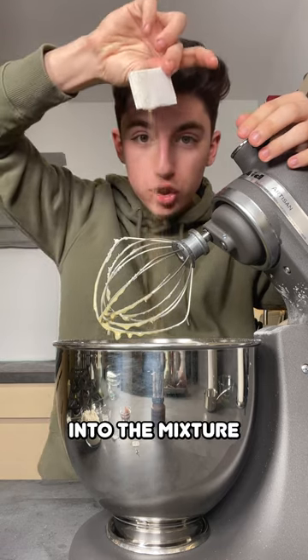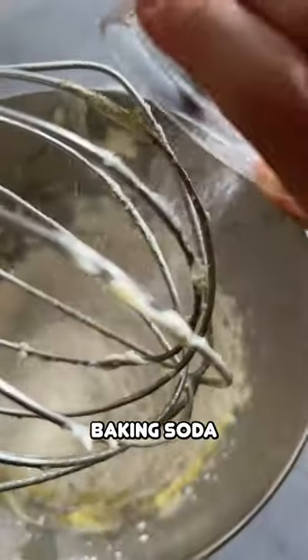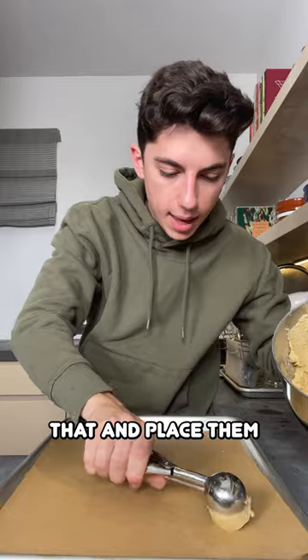Grab a chai tea packet and dump the tea leaves right into the mixture. Add salt, all-purpose flour, and baking soda. Mix on a low speed until it comes together into a nice cookie dough, then scoop the dough and place them two inches apart on the baking sheet.